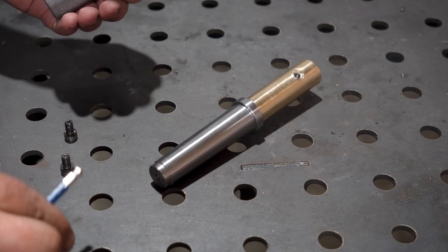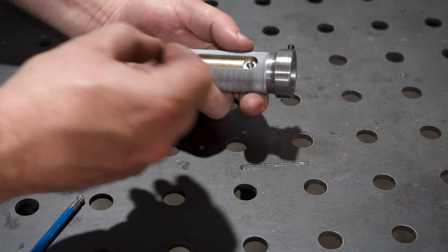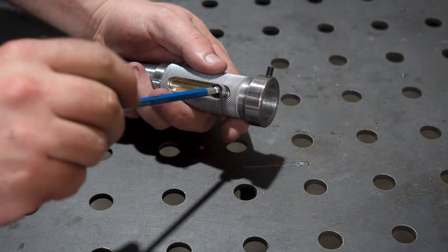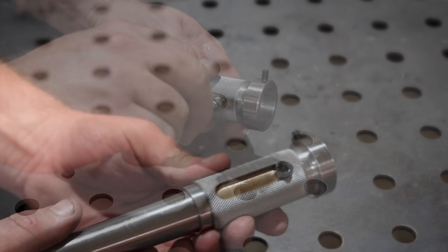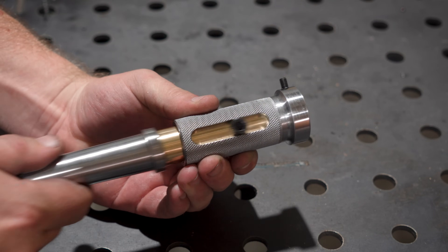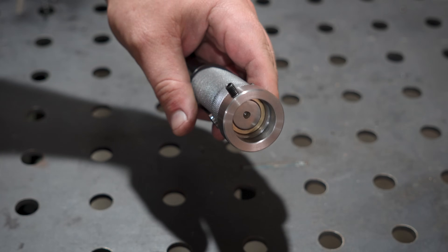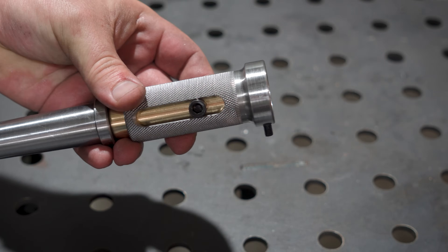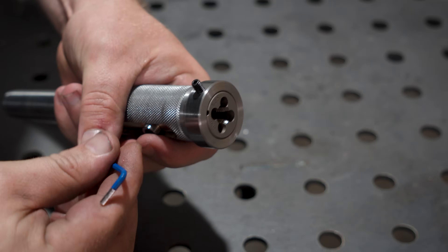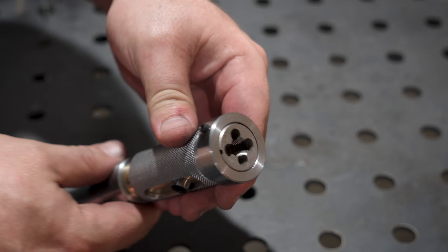Not much to the assembly on this one - just the outer sleeve over the taper and into those slots go the turned down bolts. And that feels pretty slick. I think that action will be perfect once I drop a little oil on there. In goes a die with a grub screw - fits very nicely. But who cares how well it fits together if it doesn't work, so let's test it out.